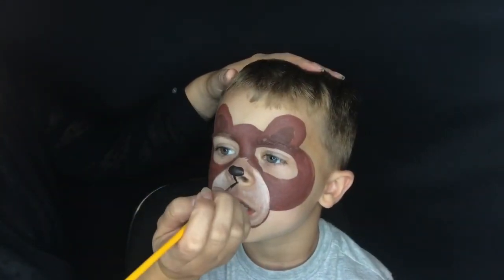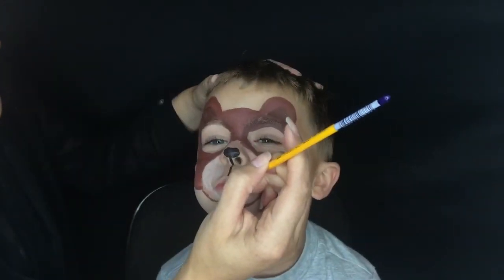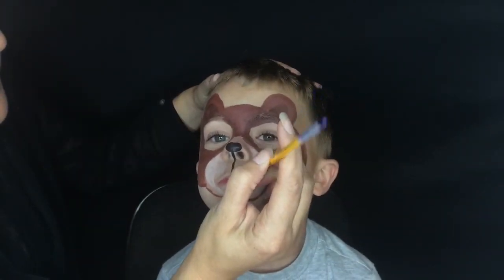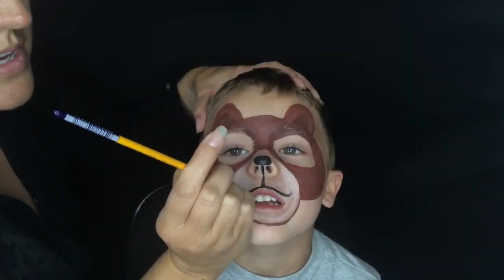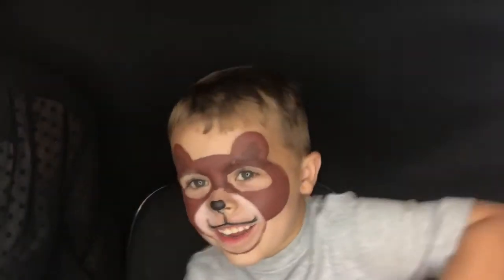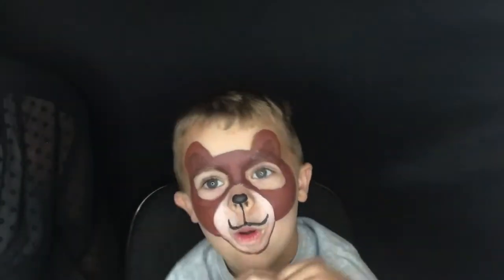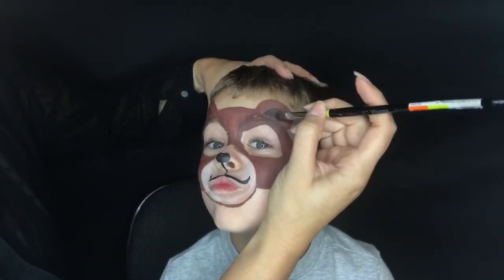My friend here is very very excited, so I also want to give you a tip: if you have a wiggly kid, or you're doing this on a very small kid, or they're just really excited like my little friend — you can see every time I put my hand on his head he kind of calms down and relaxes. So it's a good trick: just put your hand on their head.